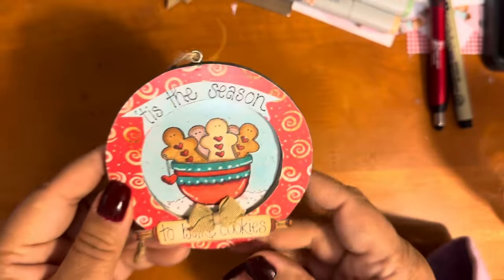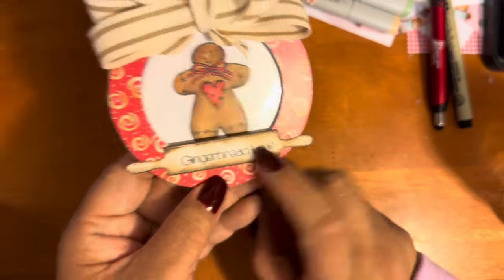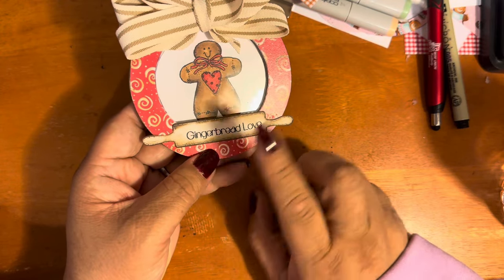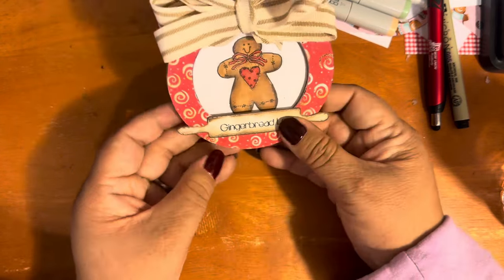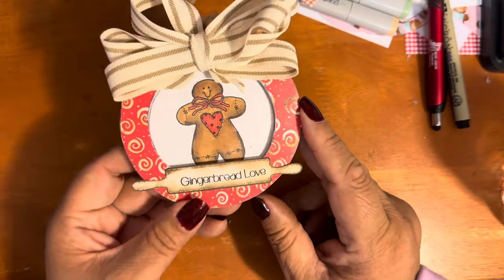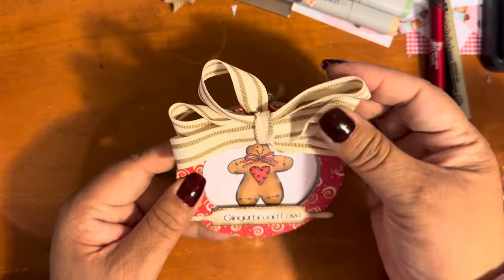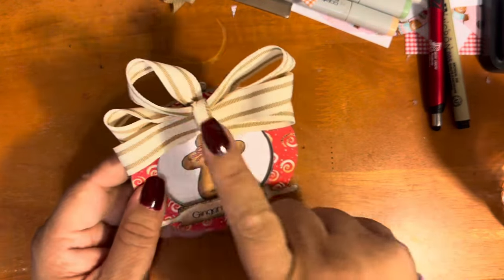I have one last ornament, also from My Creative Time. I just want to say — keep Emma in your prayers. Her shop can still do orders, but Emma won't be running her business for a few months because she's gravely ill, so let's send her prayers, well wishes, and positive vibes. This features another Diana Markham stamp image from the Gingerbread Kisses paper from Not Too Shabby Shop, with a finger bow — I believe the ribbon is from Hobby Lobby.